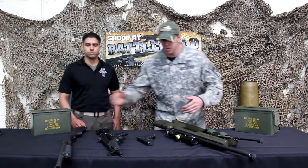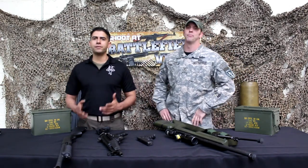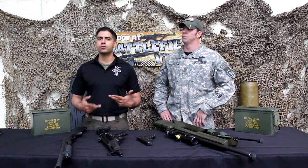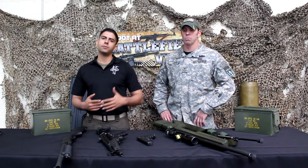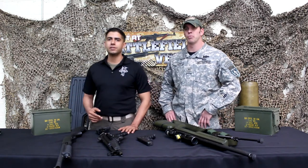And that there is your SWAT package, guys. I hope that was informative for you. If you have any questions, comments, concerns, or anything you'd like to see, just leave it in the comments below. We'll see you again next week on the Weekly Weapons Brief.